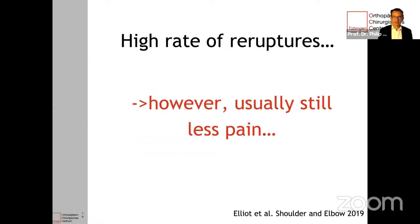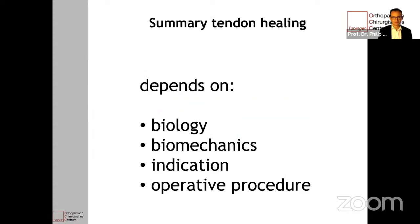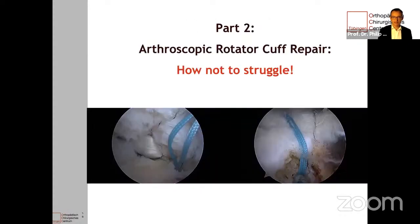So the high re-rupture rate may cause less force for abduction, but still patients report less pain even if the tendon hasn't healed to the bone. To summarize the first part: tendon healing depends on biology, biomechanics, a good indication, and of course the operative procedure — and that's the next part of my talk. I'd like to tell you my tips and tricks on how not to struggle with an arthroscopic rotator cuff repair.